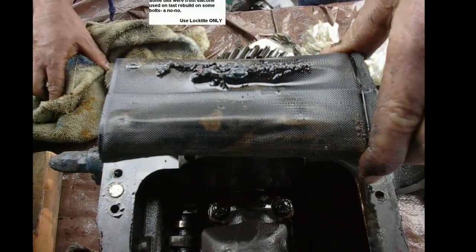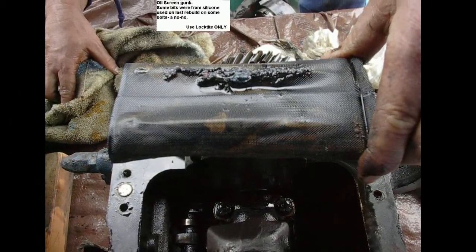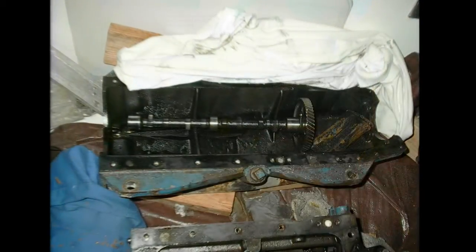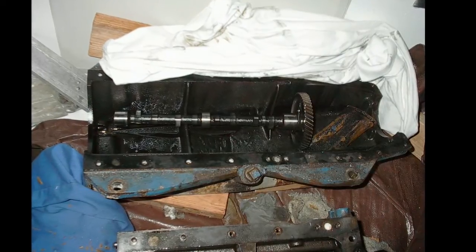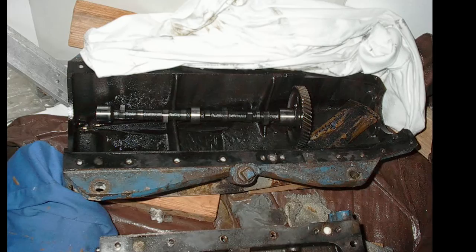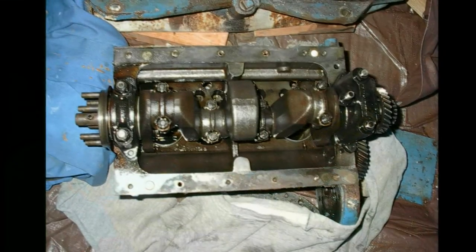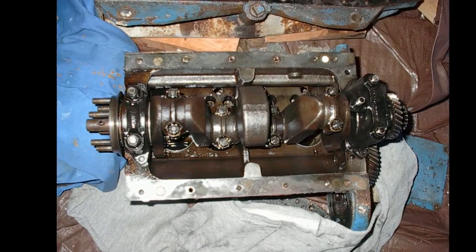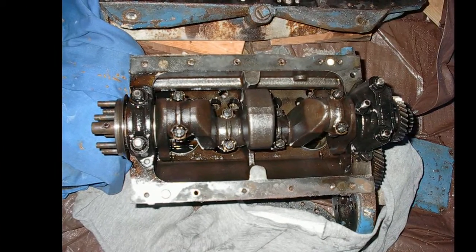That's the oil screen showing whatever debris is in there from the last rebuild — this motor was rebuilt once before. Those screens are still available. Don Moyer is the place to look up; he did a lot for the Atomic 4 community. DonMoyer.com — you can still get these parts.